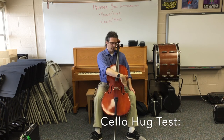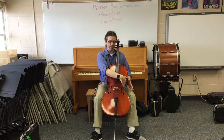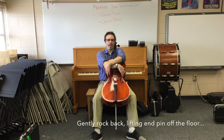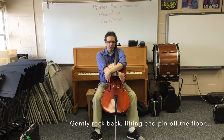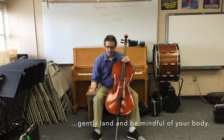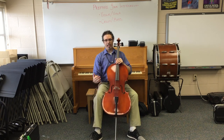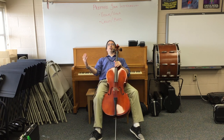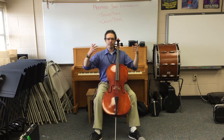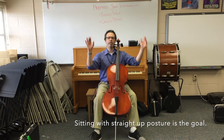Right hand underneath to the C-bout on this side, left hand to the other C-bout, hug it to your chest, and then gently land. If you're leaning forward a lot, your end pin's too short. If the cello is pushing you back, your end pin is too long. And if you feel like you're sitting straight up, your end pin is just right.